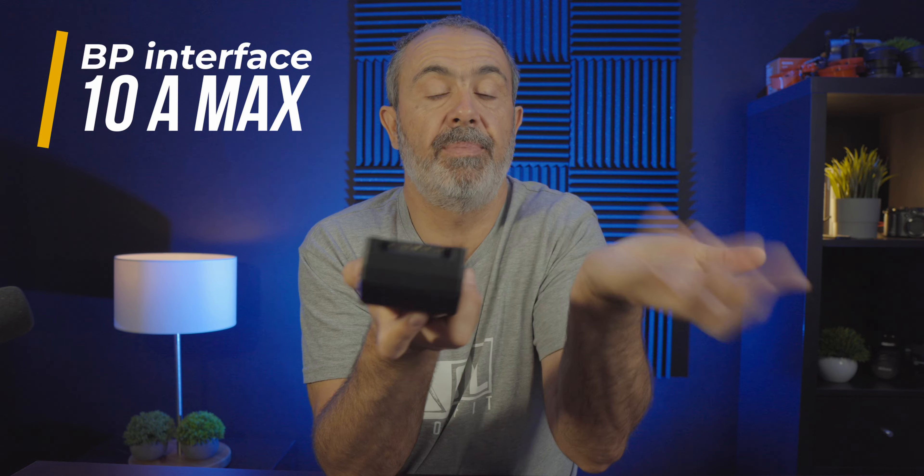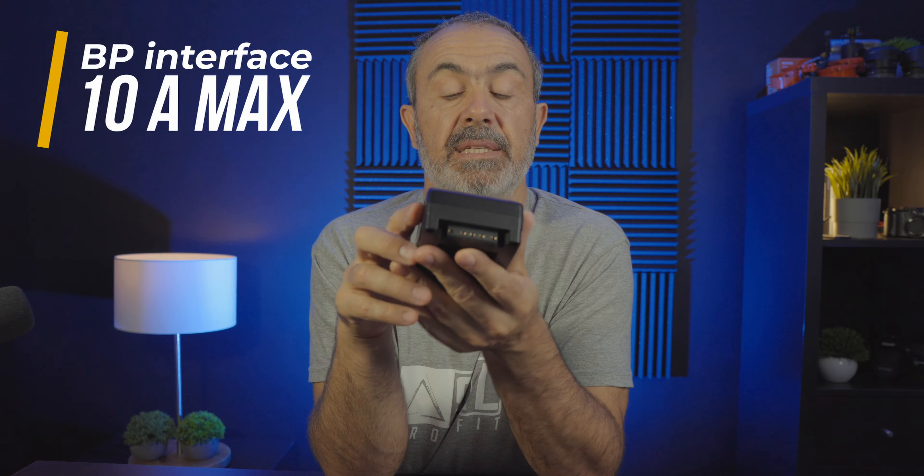It also has a BP port. The two D-tab ports and the BP port can provide up to 10 amps. Of course, it's a V-mount battery you can use on your camera, for powering lights, and other things. You can also use it as a power bank for your phone, tablet, or anything else. Overall, I like this battery a lot.